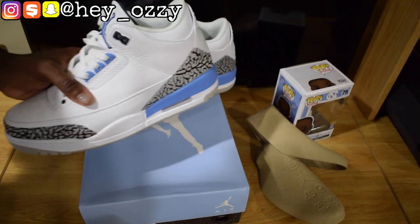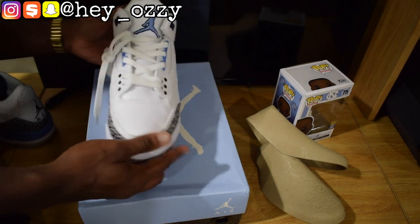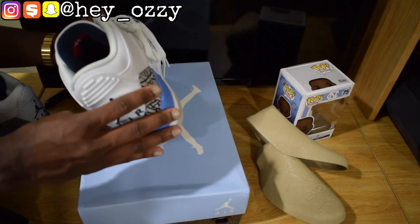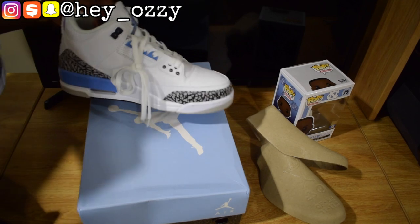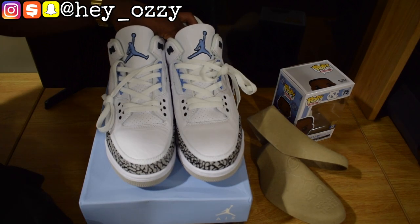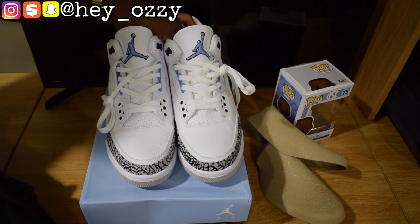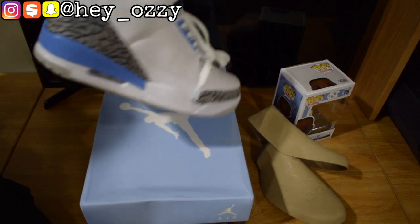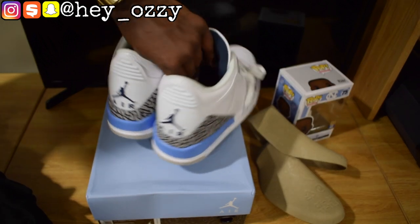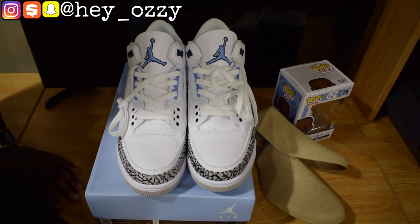Let me give you a quick 360 of the shoe. These are really cool — I like the way they are, very simple. This is actually my second pair of Jordan 3s; my first pair were the black cement 3s, which I reviewed about 3 years ago. Those had the Nike Air on the back, so this will be my first pair of 3s with the Jumpman and Air on the back. It's great having some newer retros and some older retros in your collection so you can see the differences.